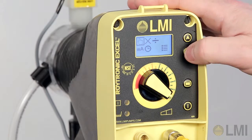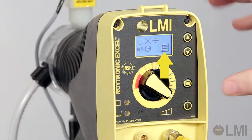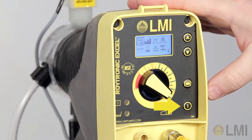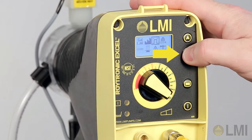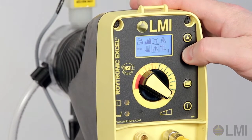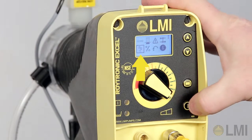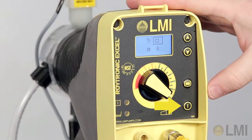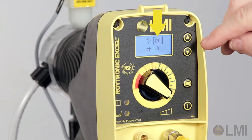Navigate using the Down key to advance setup, and then press the Power key. Using the Down key, navigate to the Flow Monitoring symbol. Press the Power key, then press the Power key again. Flow monitoring is now checked in the display.